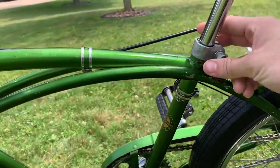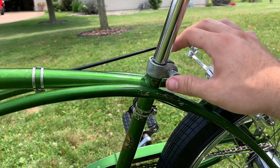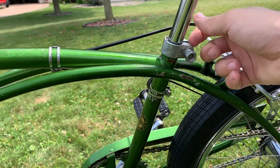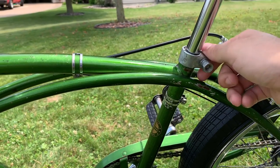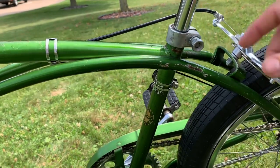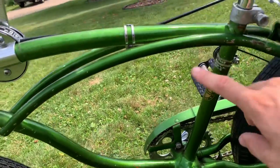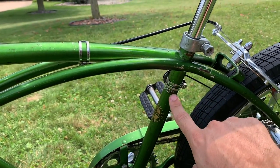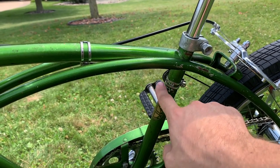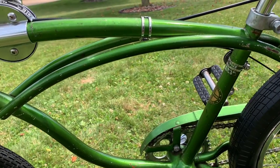This is the original correct seat clamp. Schwinn usually mounted these from the factory with the bolt on the other side, but when I put this on I flipped it so I wanted the little S facing this way — not really a big deal. One cool thing about this bike is that the original dealer sticker is still on here. This bike was sold brand new in Wisconsin Rapids, Wisconsin, which is about 30 miles from me — so it's kind of a local bike.